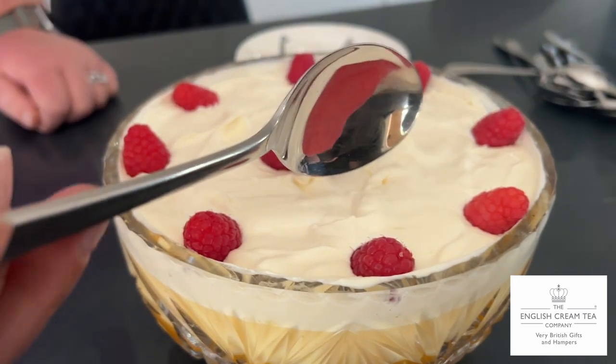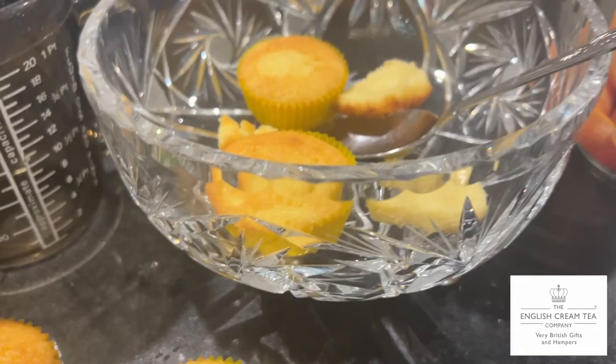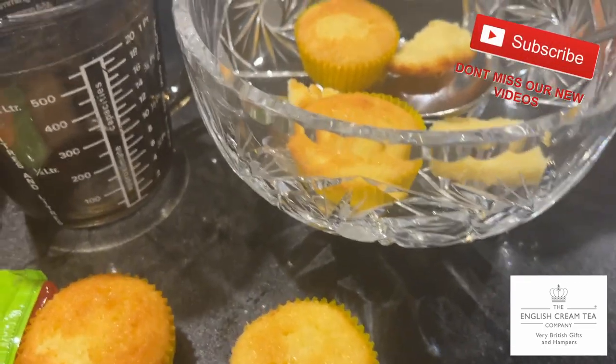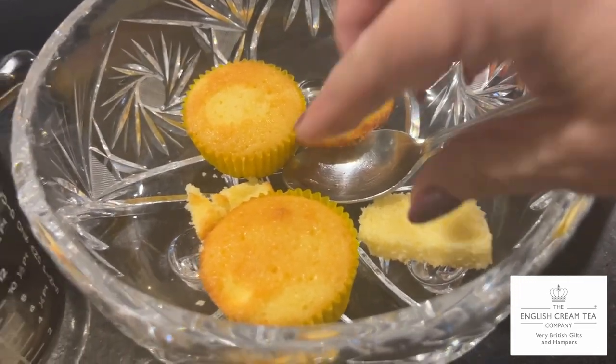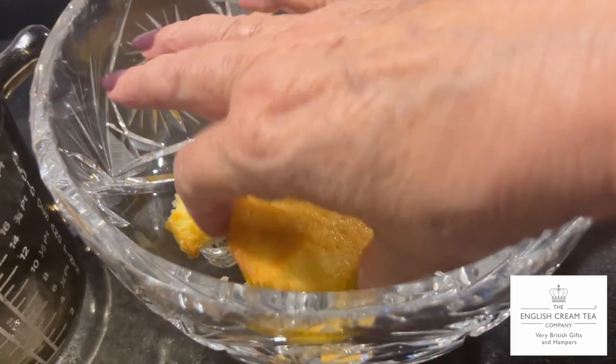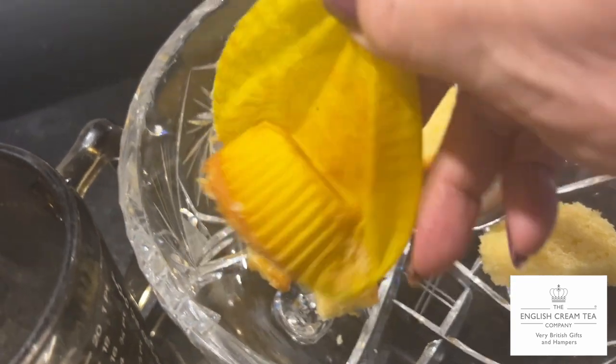One of the most popular British desserts is a trifle. Here's a trifle bowl — it's a trifle, old-fashioned. And so you start with cakes. I'm making an orange trifle and I've got orange and lemon flavoured sponge cakes. I'm going to take them out of their paper cases. I made them earlier.